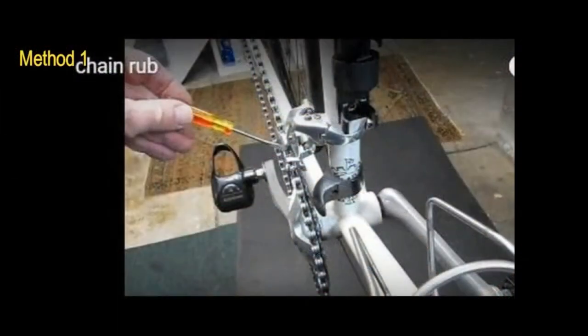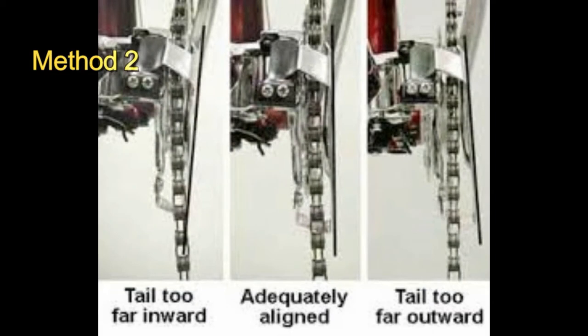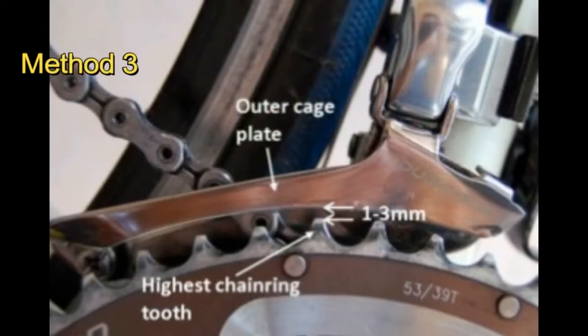Check the limiting screws to make sure they're properly adjusted for the front derailleur. Next, check the tail of the derailleur — make sure it's not pushed too far inward or outward, which will cause some chain rub. When shifted to the large chain ring, make sure the outer plate of the derailleur sits one to three centimeters above the large chain ring.